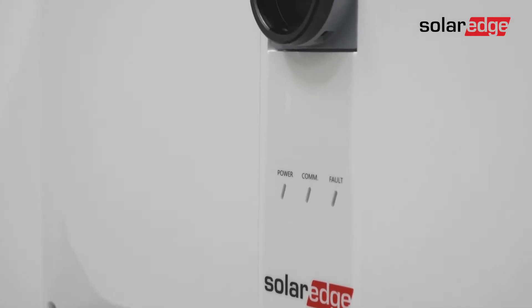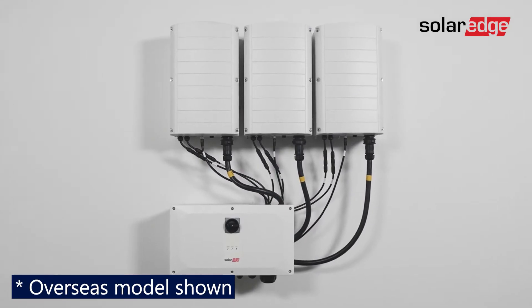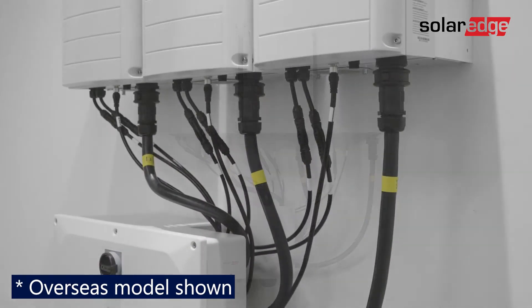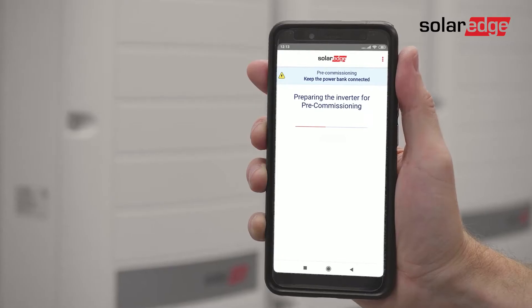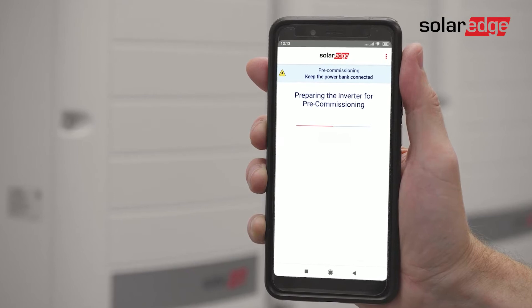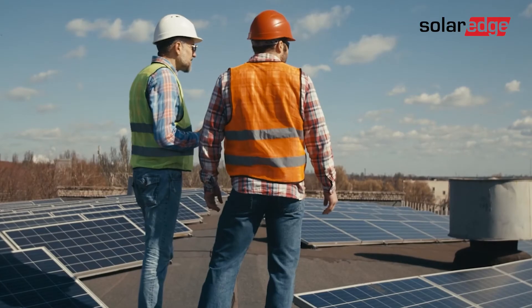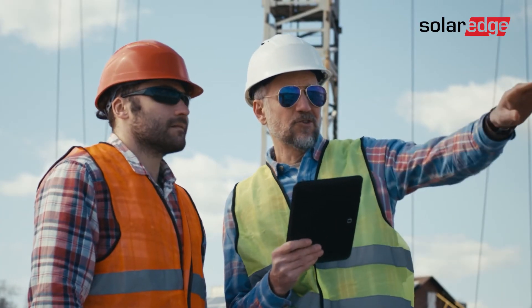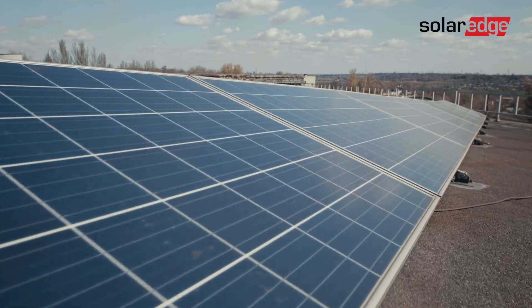This is the third in a series of videos explaining how to install a three-phase inverter with Synergy technology up to 100 kilowatts. In this video we'll walk you through our unique installation validation called pre-commissioning. Pre-commissioning is the easy and straightforward verification of the solar PV system installation, infrastructure, configuration, and other critical components of the system before it is connected to the grid.